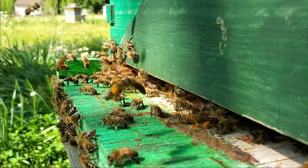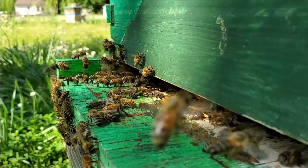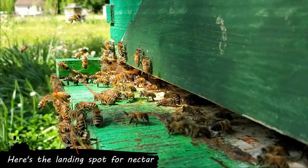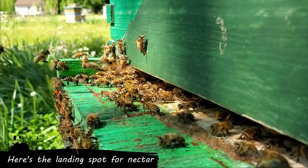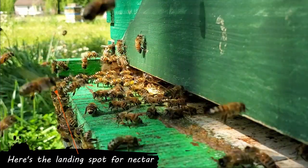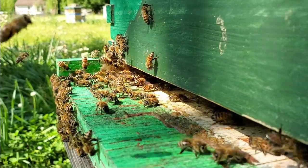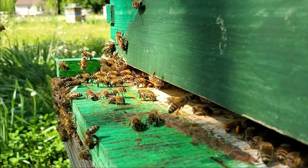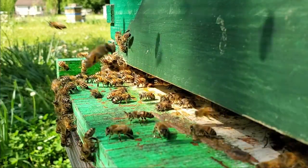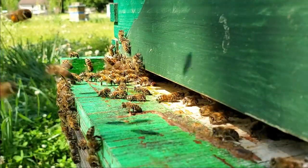Bees coming in that are missing the landing board a little, coming in low — they're full of nectar. If they're coming in with pollen, they're going to go distribute that. If you can sit here and count ten pollen carriers a minute, there's a good chance you have a laying queen in there, or you'll have one in the next couple of days.